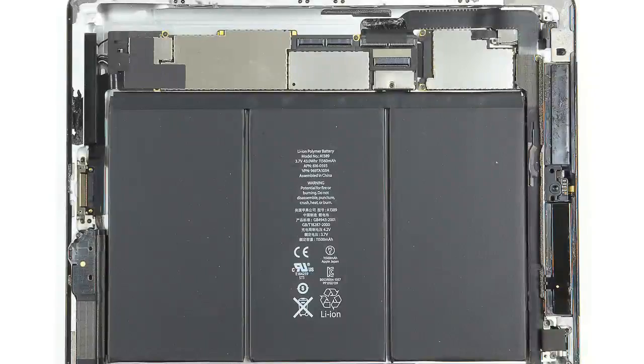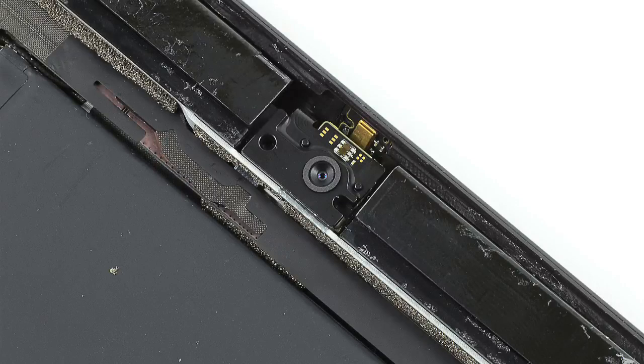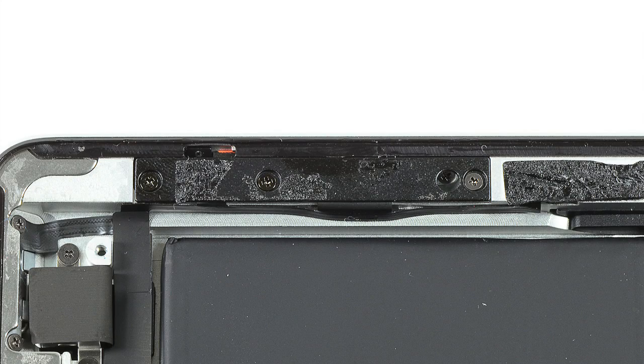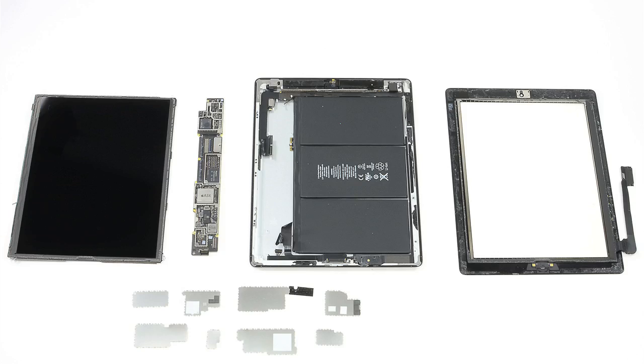At this point, I decided against removing any of the other components from the case. Most are either held in place with very strong adhesive, or their connector cables are, and forcing them loose could damage them — I want to put this iPad back together in working order. So the only thing left was to remove the EMI RFI shields from the motherboard, and with that, my teardown was complete.